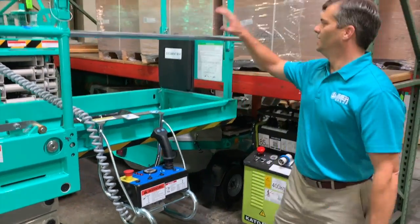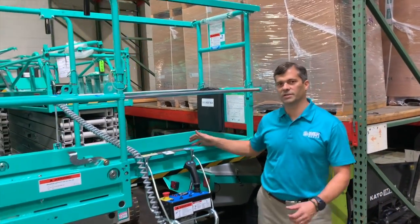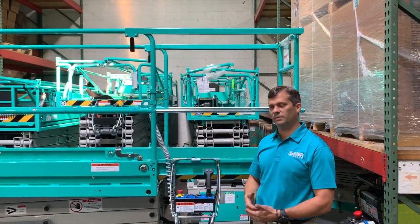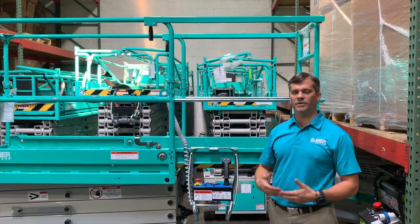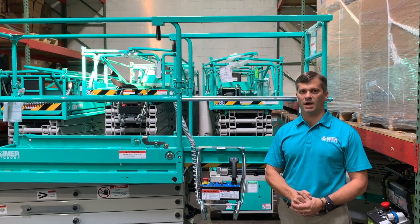Safety first. You'll notice I have the extension all the way out. Because of the design of Imer's chassis and the way we are able to counterweight and put in ballast, we are able to have typically longer extensions than our competition, and we have no restriction on the number of occupants allowed in the extension when it's being operated.